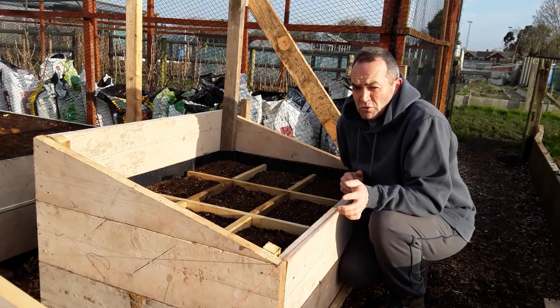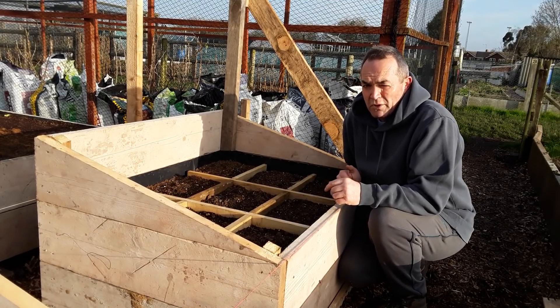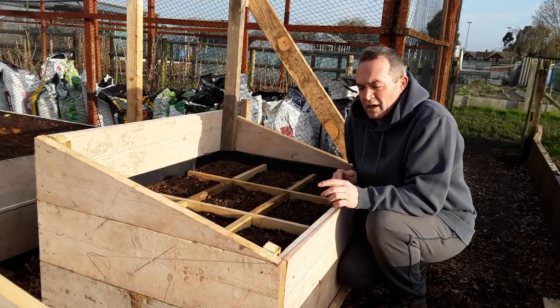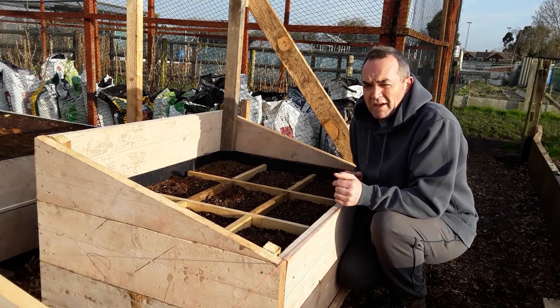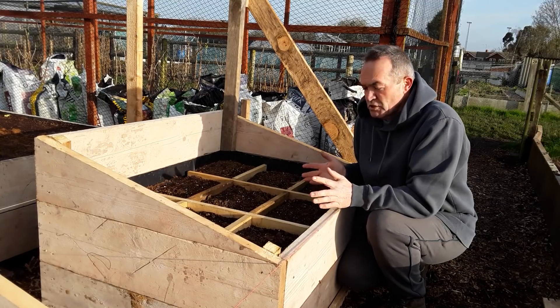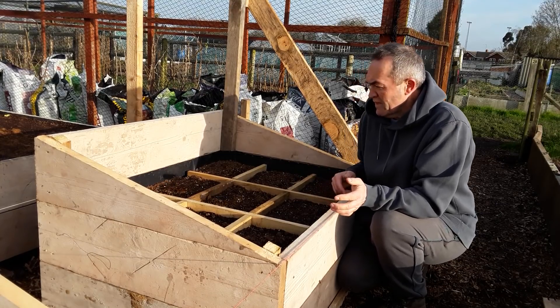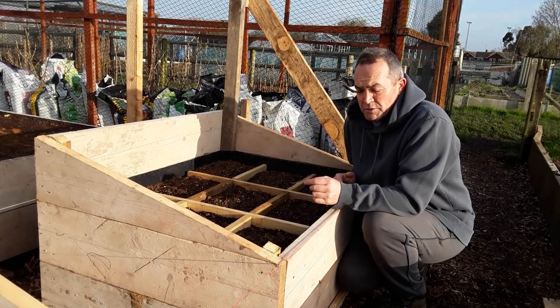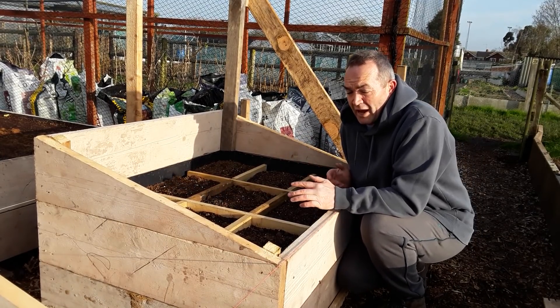With vegetables and the shelves being absolutely cleared, there's no reason why anyone can't have a little area and do some square foot gardening. This construction is very similar to the main raised beds.